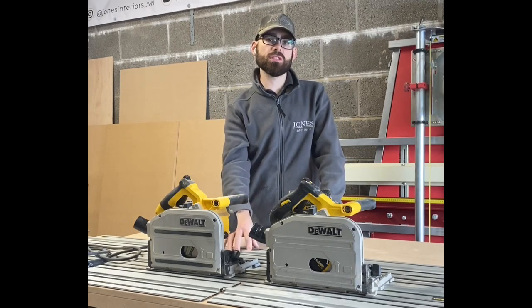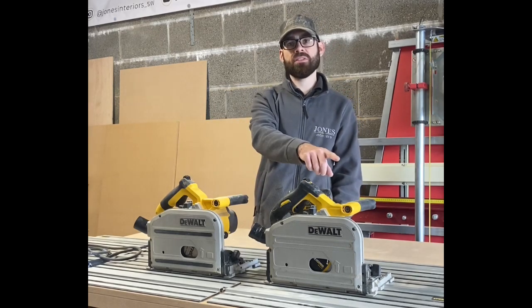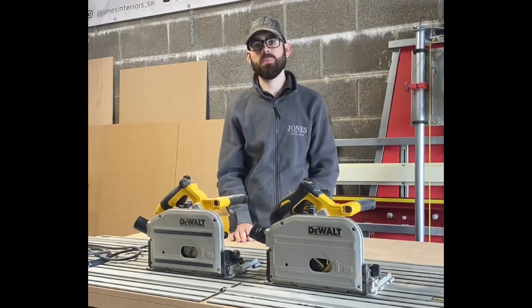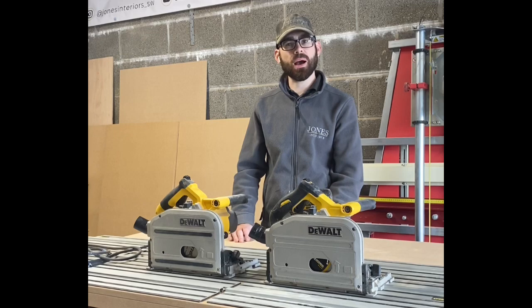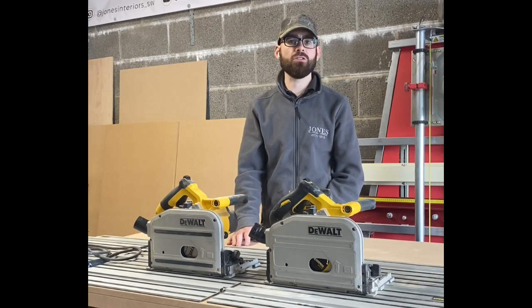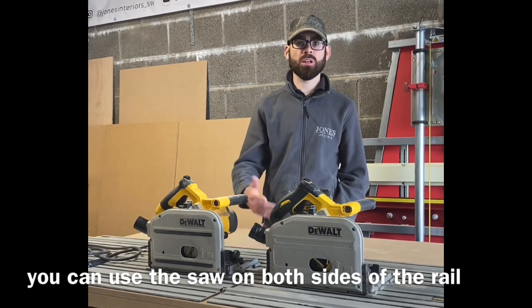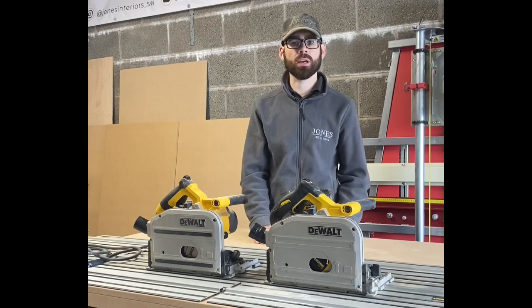I've got several tracks - a 2.6-metre track, a 1.5-metre track, and I bought another 1.5-metre track and cut it down into an 800mm piece and a 700mm piece. The 800mm piece is great for cutting worktops and doors on site, and the 700mm piece stays in the workshop for cutting bookcases down. The rails are quite cheap - a 1.5-metre track is about £50, and a 2.6-metre track was £100 from Screwfix, now about £130. That's great value compared to the Festool which I think is £300. DeWalt tracks are a lot cheaper than Festool, Mafell, and Bosch.